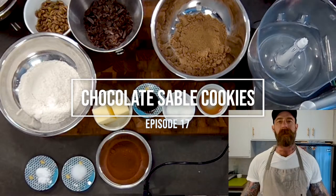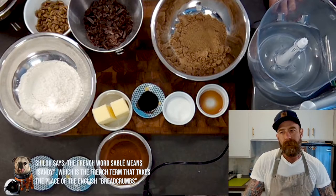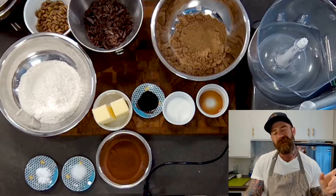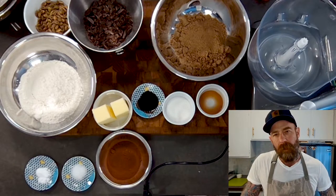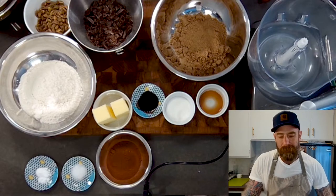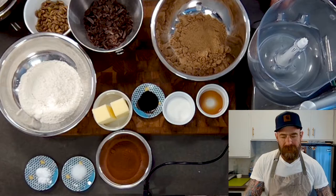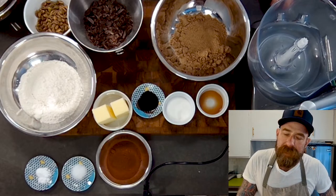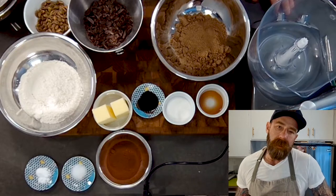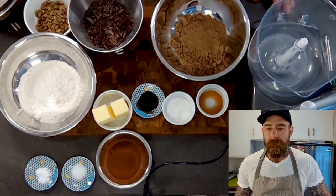Welcome back! We're going to make a pretty easy chocolate sablée cookie today. Sablée comes from a word implying sandiness, like shortbreads, although this is not a shortbread — it has a little bit of leavener in it, but it's not quite as chewy as a chocolate chip cookie. It's one of my top five cookies, adapted from Dorie Greenspan, who calls these World Peace Cookies. I've modified some ingredients slightly and I'm adding pistachios today.